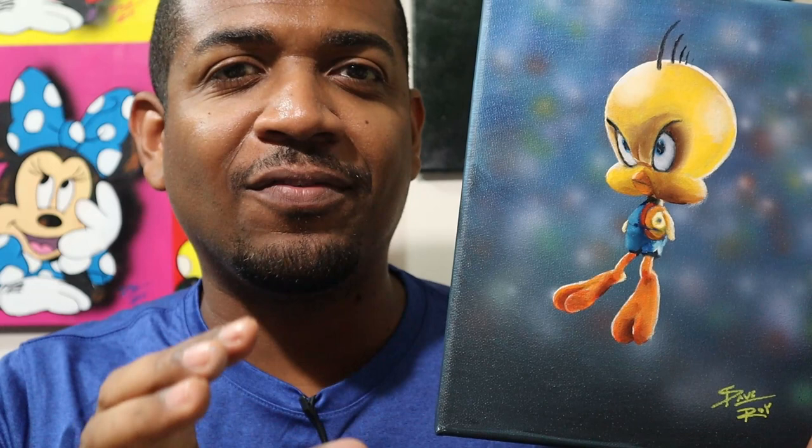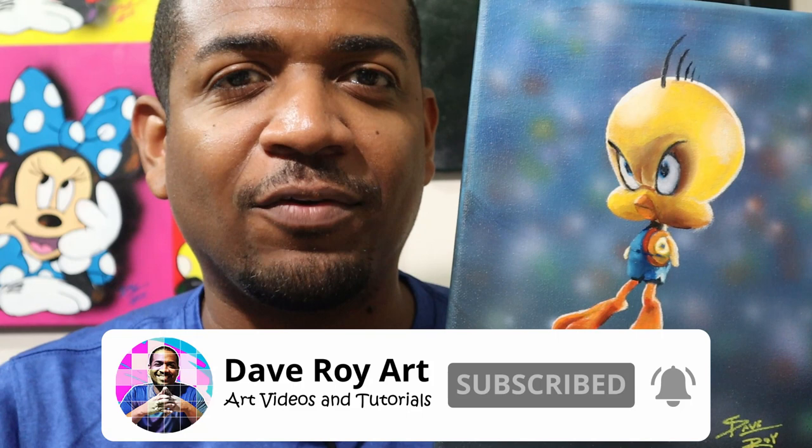Hello, I'm Dave and in this video I'm gonna paint Tweety Bird from Space Jam. If you could do me a favor and hit that subscribe button, that would help my channel out a lot. Click that bell for notifications, so sit back, enjoy the process, and watch this come to life.